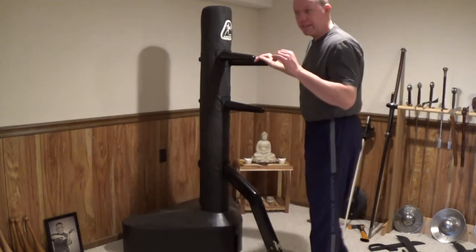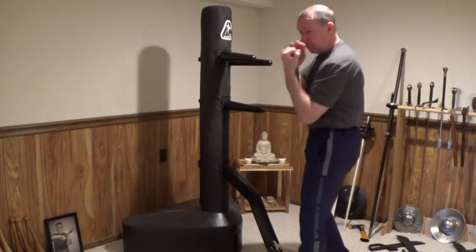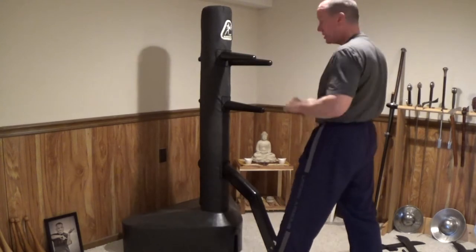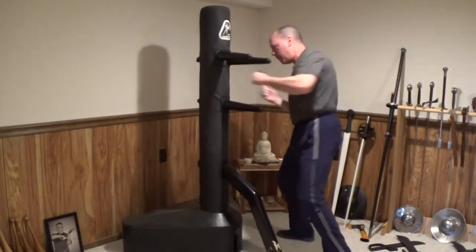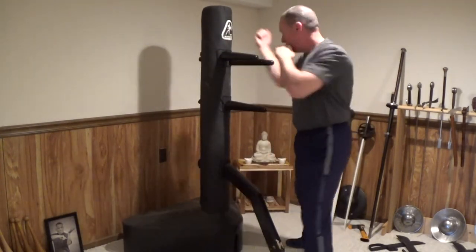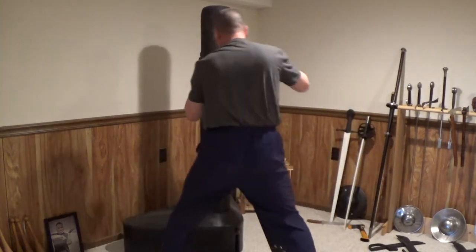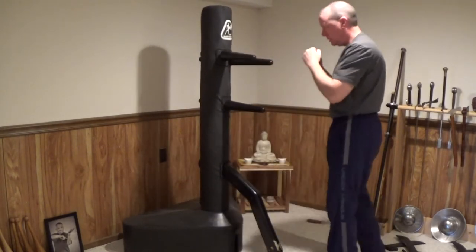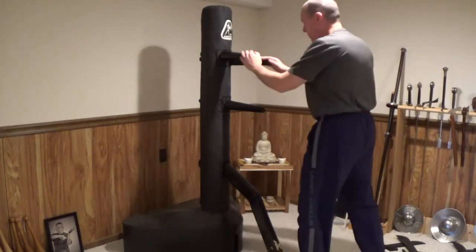One very simple drill is working on inside cover. Cover inside and fire off of it. So I can use that as my incoming punch. I've got cover this side. And I can work my high covers off of both the lead and the rear using the dummy.